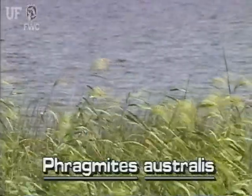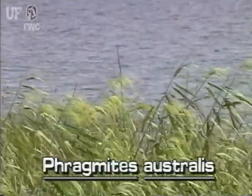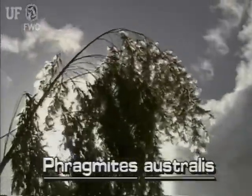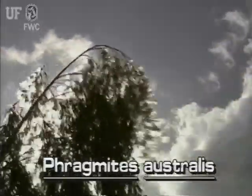Common reed may also be identified by its large, silky inflorescence that grows at the tops of the stems. A typical inflorescence is 1 to 2 feet long and several inches wide. They drape to one side.